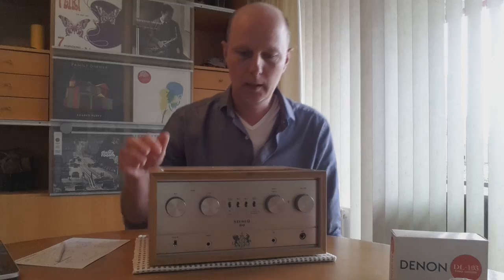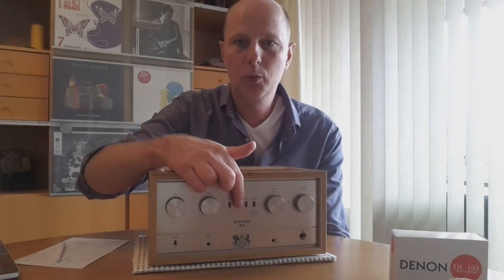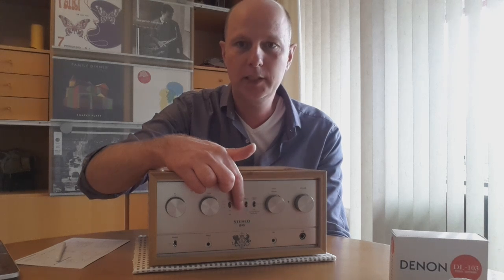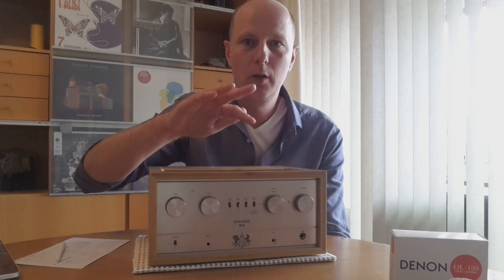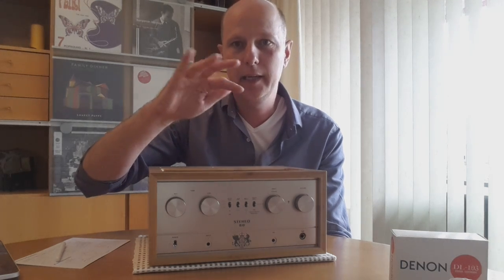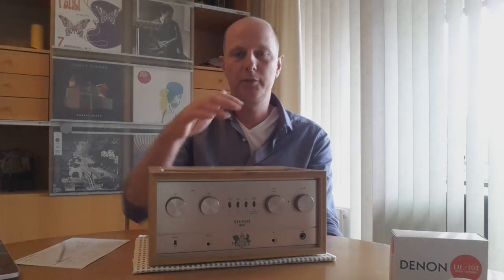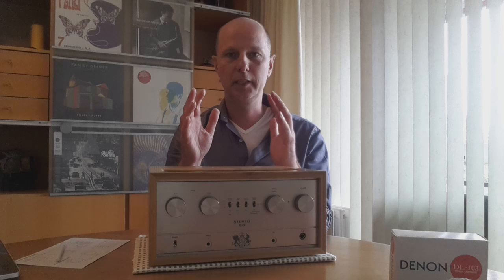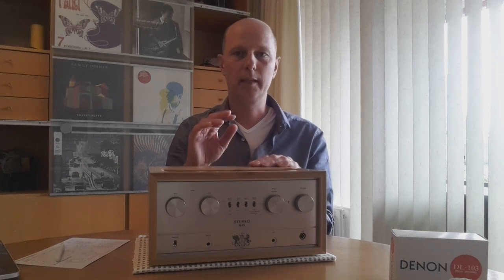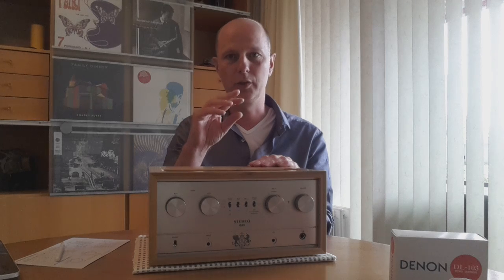The two switches I did not mention are the two in the middle. One is the X-Bass — it's a little bit like a loudness switch but much more subtle. It has three settings: a little bit and even more. I always have it in the middle because I found out with my floorstanding speakers that it suits them very well. It amplifies a little bit in the lower frequencies and gives the impression that the bass extension is much better.